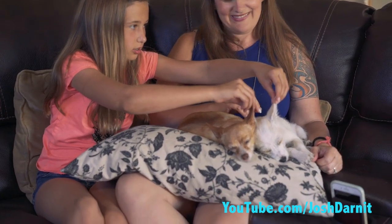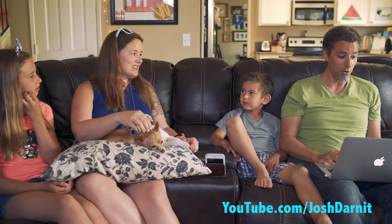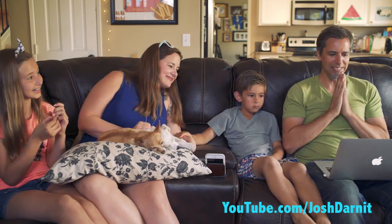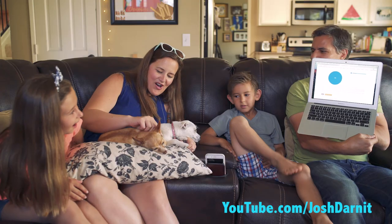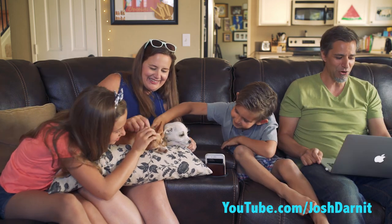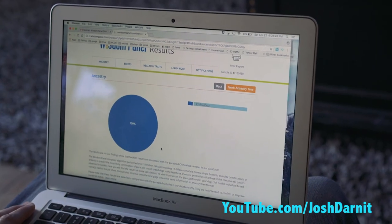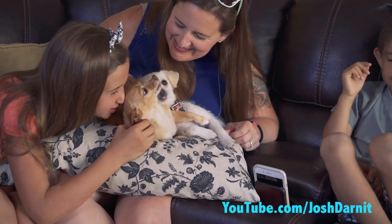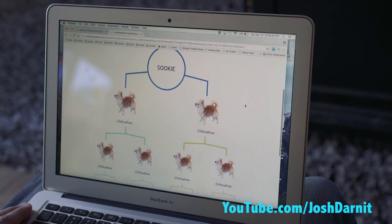I definitely see Chihuahua in there. Who should we do first? Sookie — she's less of a surprise, she's for sure Chihuahua. Here it is. Sookie — 100% Chihuahua! He is puro puro. Sookie is 100% Chihuahua! Sookie, congratulations. The results are in — our findings show that Sookie's results are consistent with the purebred Chihuahua samples in our database.